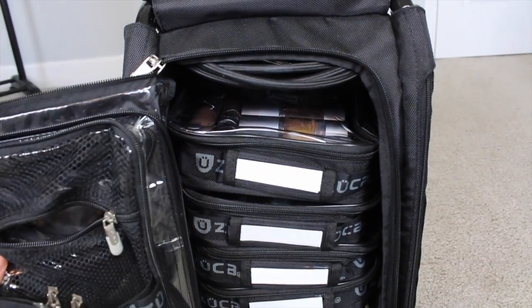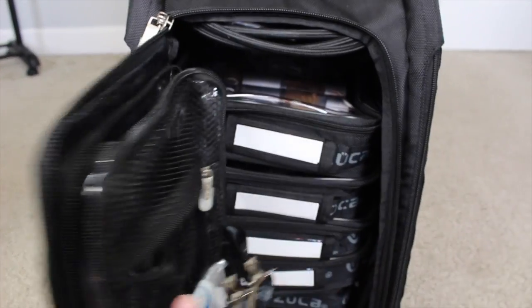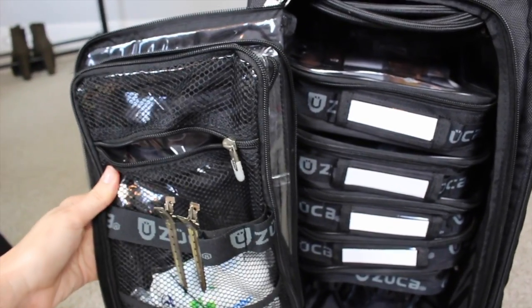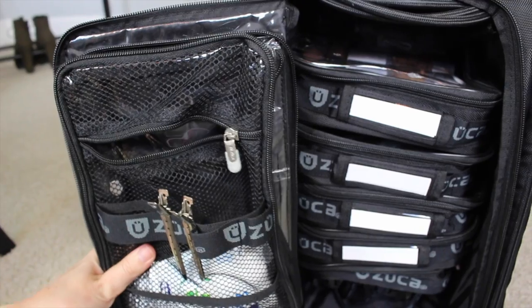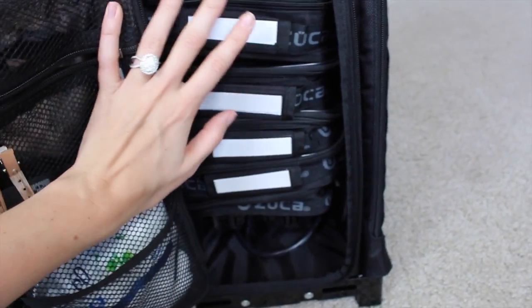I used to carry around two bags of makeup, and that just wasn't working out for me. What I love about this case is all the pockets, all the zippers — so much stuff can be stored in here. Then you move on to these pouches.